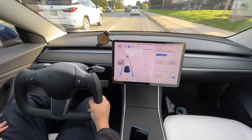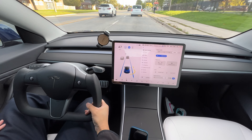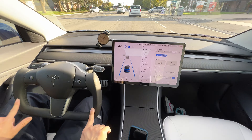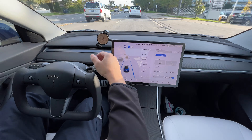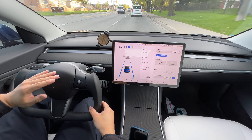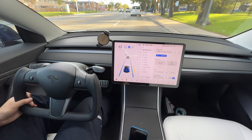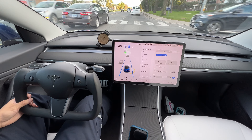Driving with autopilot, resting your arm is much more comfortable with the more square shape. I like it — I can rest my arm on the center armrest or on the side armrest, just hold on to the yoke and enjoy the road.